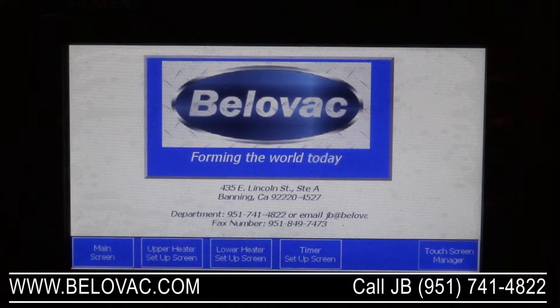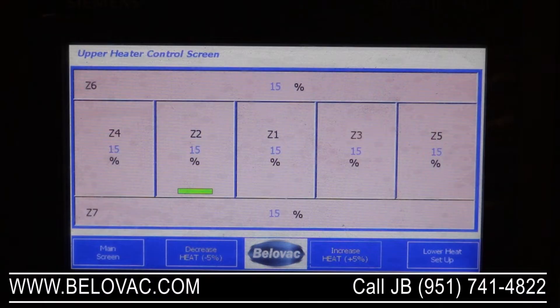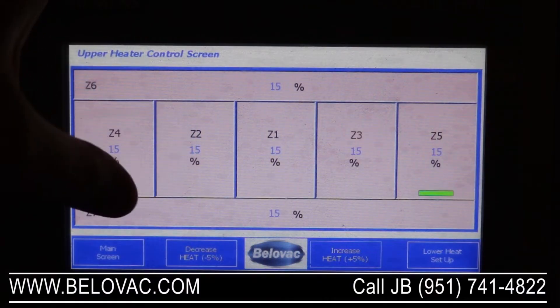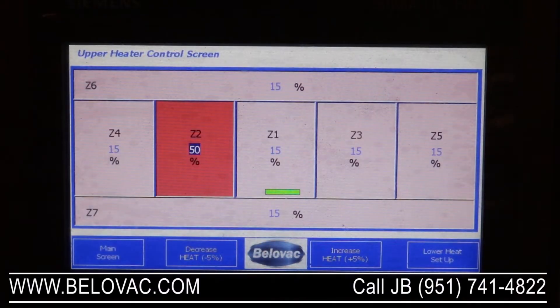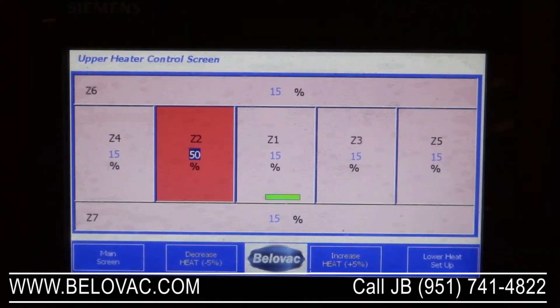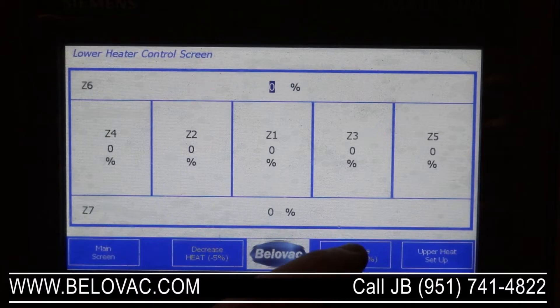Then we'll take a look at the zone layout and control for the upper and lower ovens. Here we have the upper heater. You have the ability to increase and decrease in increments of 5%, and you also have the ability to independently change each zone depending on your heat output requirements. From here we can also go into our lower heat setup, which is going to work in exactly the same way.